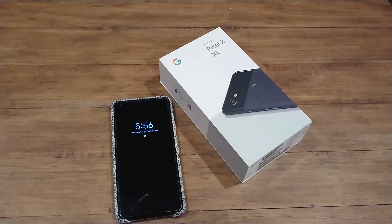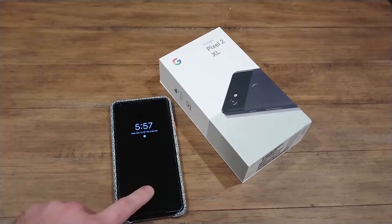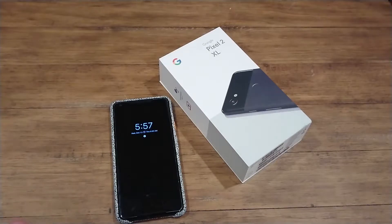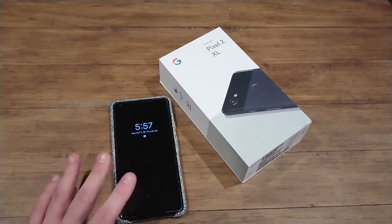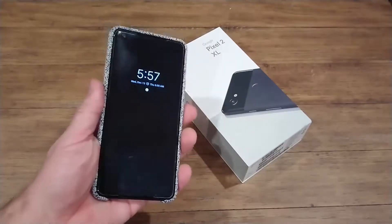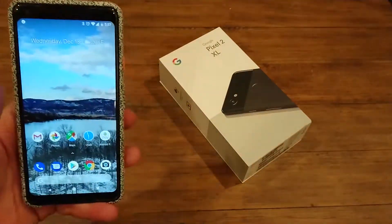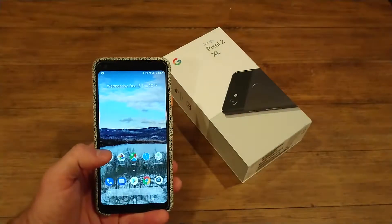Hello everyone. Today we have a short but sweet video for tips and tricks of the Pixel XL, and it will also apply for the Pixel 2, the normal version, both the second generation. They basically are the same. This is the Pixel 2 XL. My name is Jared from TechWorks and we are going to get into some little nifty tidbits of information.